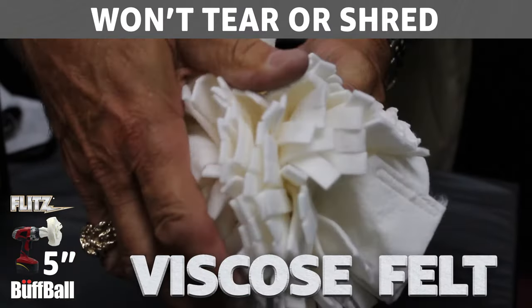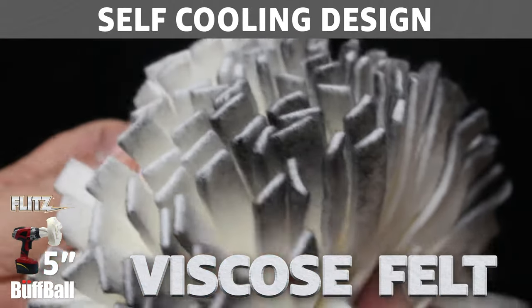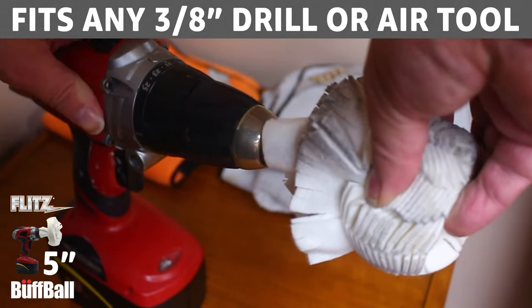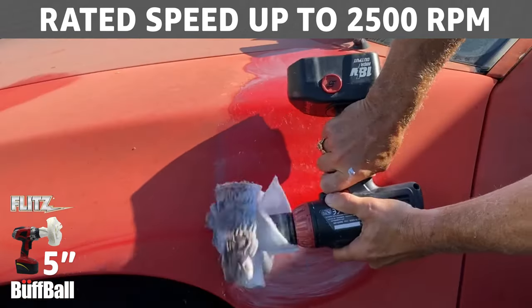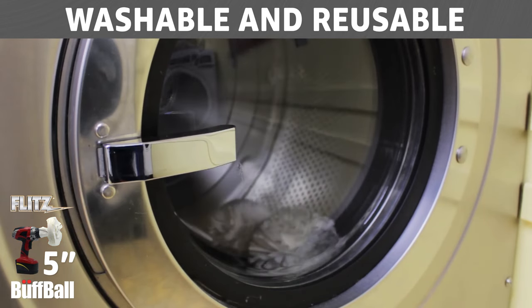Flitz Buff Balls are made from viscose felt that won't tear or shred. They utilize a self-cooling design with hundreds of felt fingers that won't scorch or burn. Flitz Buff Balls fit any 3-8-inch drill or air tool and are rated for speeds up to 2,500 RPM. Flitz Buff Balls are washable and reusable.